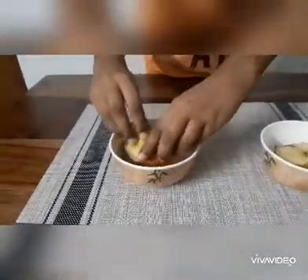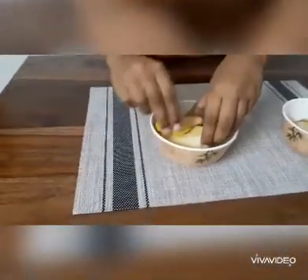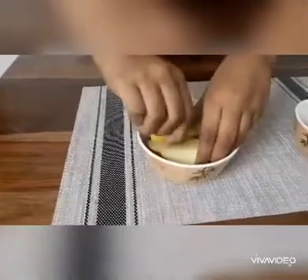The second step would be to take one apple piece and rub its surface with the lemon. Try to pour some more lemon juice so the experimental result is more visible.